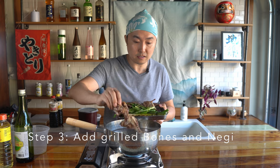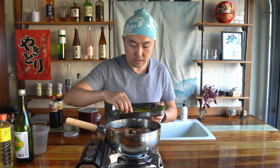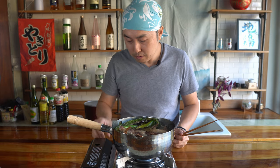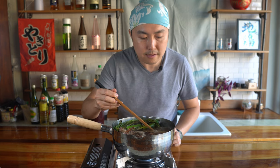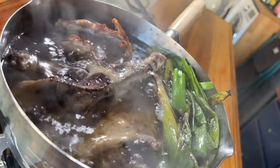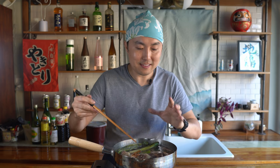Into this sake and mirin, we're going to add the carcass — the wingtips and carcass we roasted on binchotan, along with the negi scraps. Make sure everything is submerged. If it's boiling too much, turn down the heat a bit and get it to simmer. We're just letting that alcohol evaporate, and all the chicken bones we roasted on binchotan are adding that yakitori flavor back into this. All that smoky chicken fat and flavors go into this sake and mirin mix. After 20 minutes, we're going to add 120 milliliters of sugar.